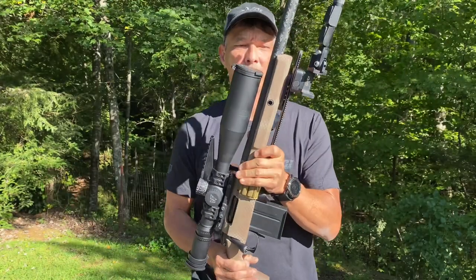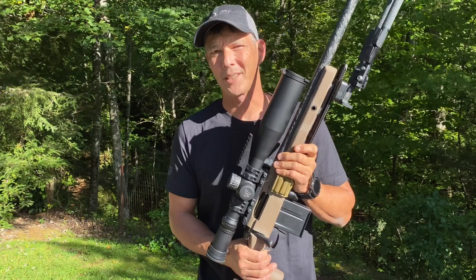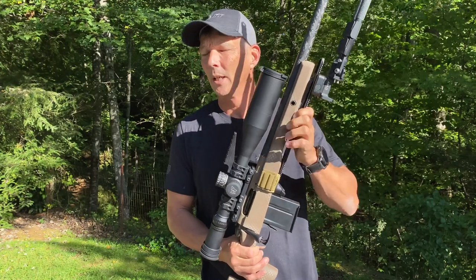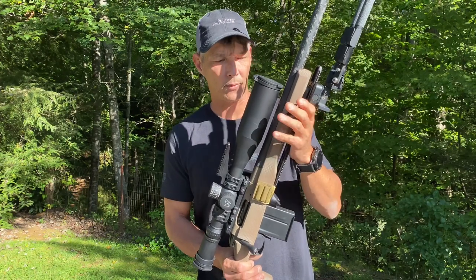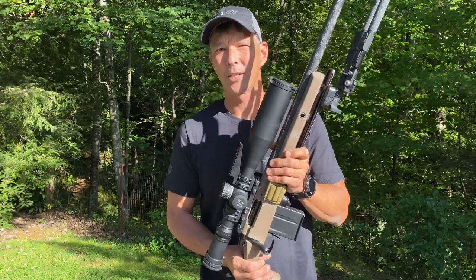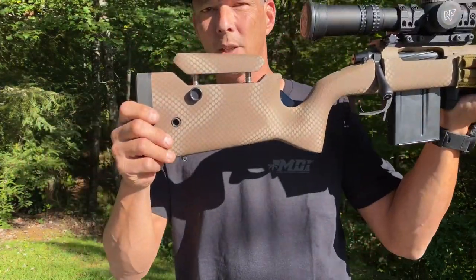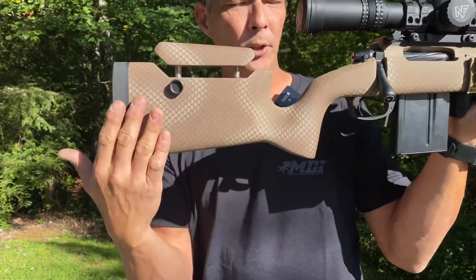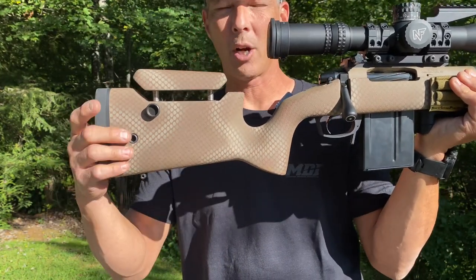So the Proof Conviction was renamed — they originally had the Proof TAC-3 and they had to rename it, maybe because it sounds so close to Tikka, I have no idea. But they build this rifle with a sub-half MOA guarantee. This one is chambered in 6mm Creedmoor. I don't know who's making the chassis for them — I would assume they're not doing it — but it is a carbon fiber chassis.